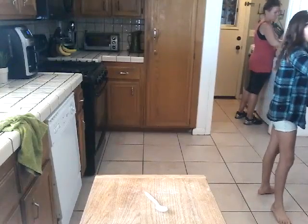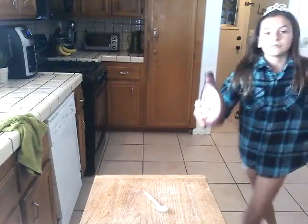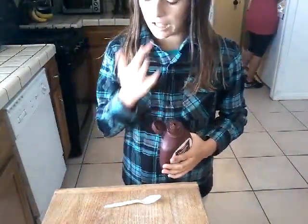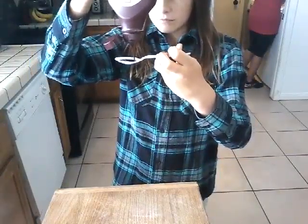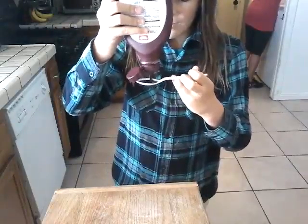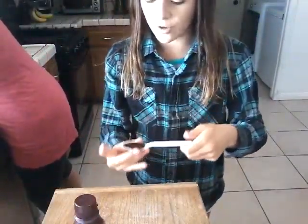So what you guys want to do is get the spoon. I'm going to come a little bit closer so you guys can see a little bit better. You get the chocolate syrup and you fill up the spoon with the chocolate syrup. Add enough so it covers up the whole spoon — not a little and not too much, just kind of in between so it covers the whole spoon. It's going to look like this. One thing: do not eat it whole because that's just really disgusting.